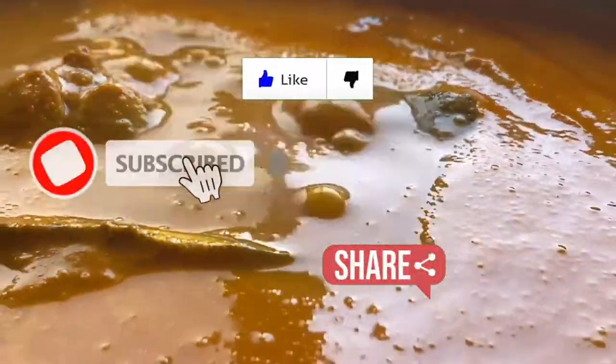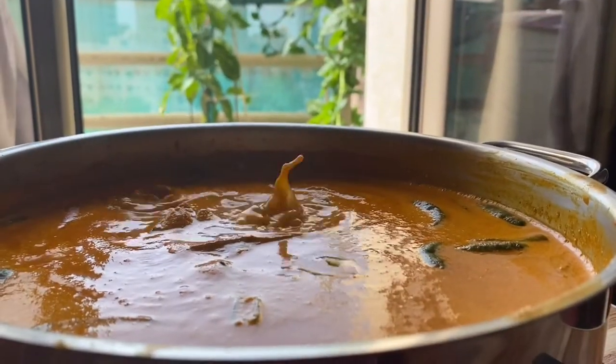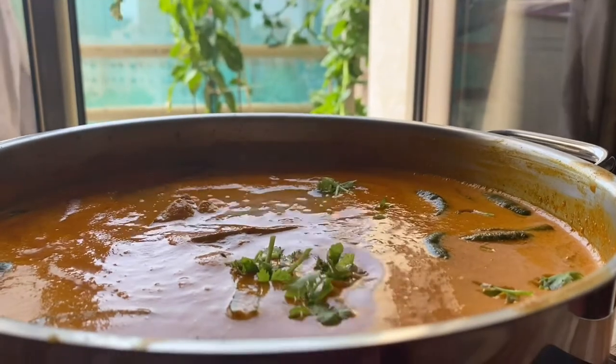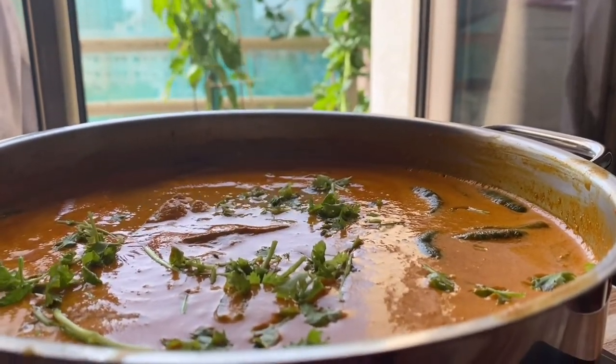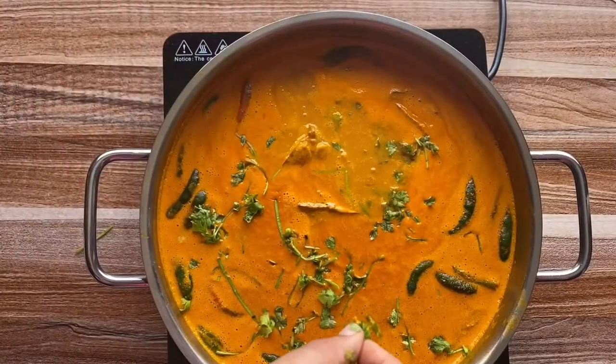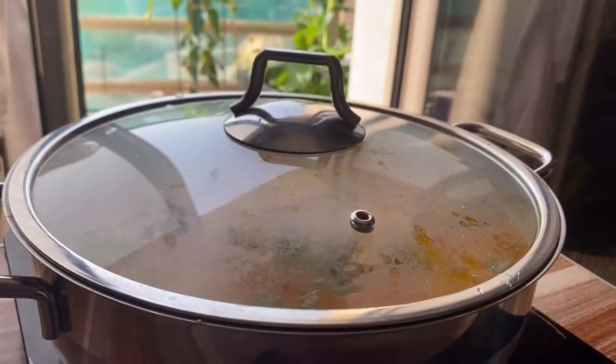If you wish to have more amazing recipes, do not forget to like, share, and subscribe. The fish is cooked, the raw smell is gone, and the fish curry is ready! Let's garnish it with some coriander leaves, and that's it — we are done. Hope to see you again with some more new amazing recipes. This is Angel signing off, bye bye!